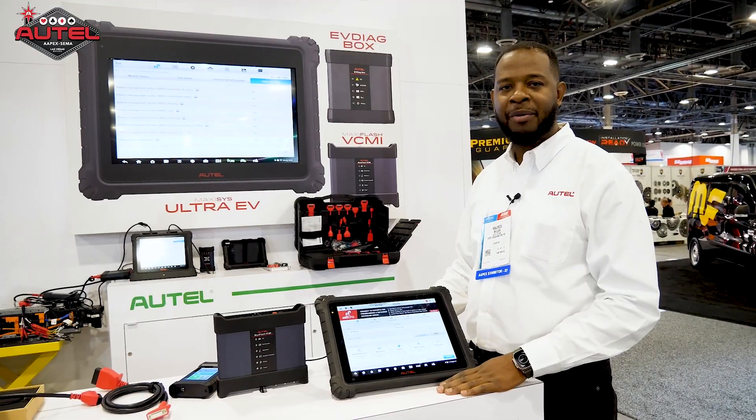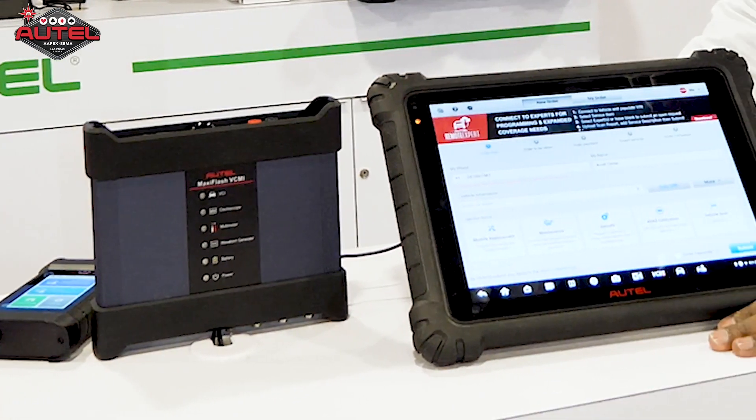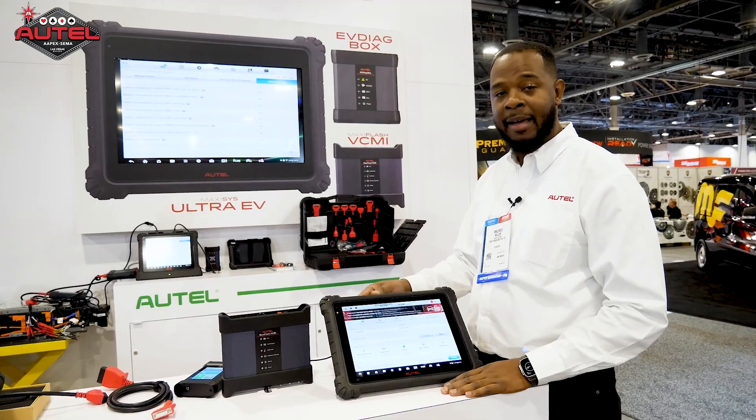Hey guys, Maurice here from Autel, here at Apex 2023, here to show you our Remote Expert feature. The Remote Expert feature is offered on the MS909, MS919, and the MS Ultra. Here's our MS Ultra.